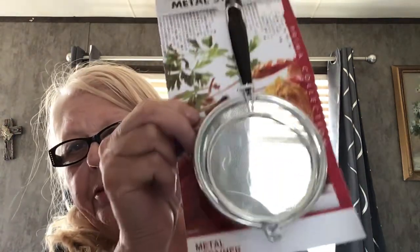Awesome — strainers! I can really use those. I canned chicken broth yesterday, and these would come in really handy. Actually, today I'm canning chicken breast, so that's also cool.